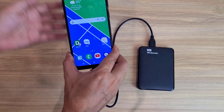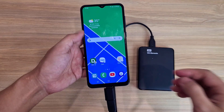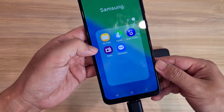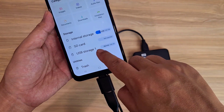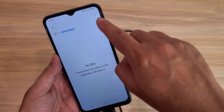The two devices are connected. Let's start transferring files. On the Samsung phone, follow these steps: open the application called My Files, go to Storage, then select USB Storage 1. This is the external hard drive — the phone has detected it.